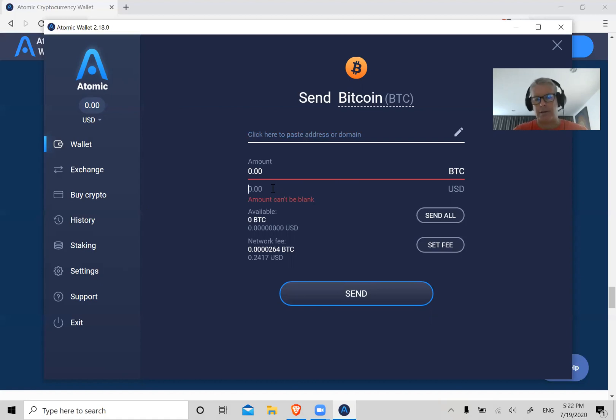Then you can either put in the amount of Bitcoin you want to send — let's say 0.02 Bitcoin — or let's say you owe somebody $50 and want to pay in Bitcoin. You go down to the US dollar amount, toggle to your currency, put in $50, and it'll calculate exactly how much Bitcoin that is — in this case 0.005 Bitcoin. Once you verify the address and amount, click Send.